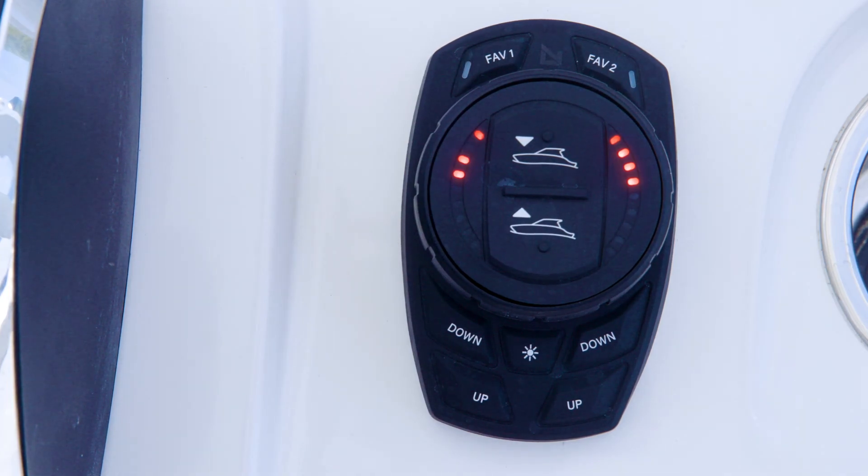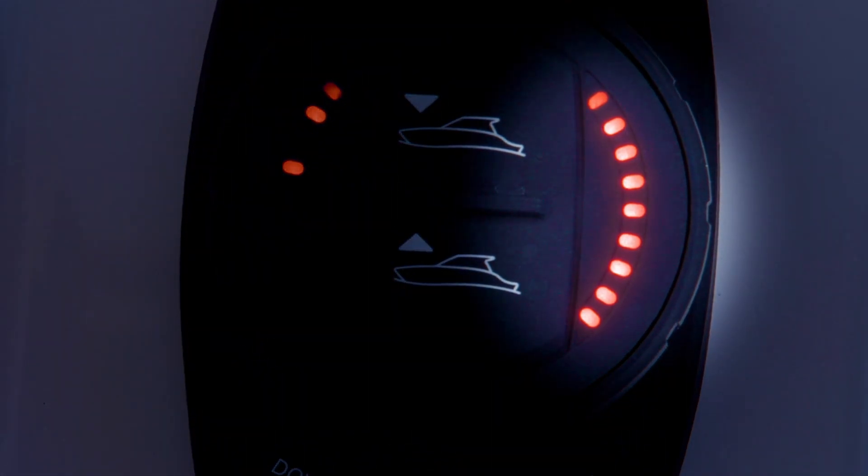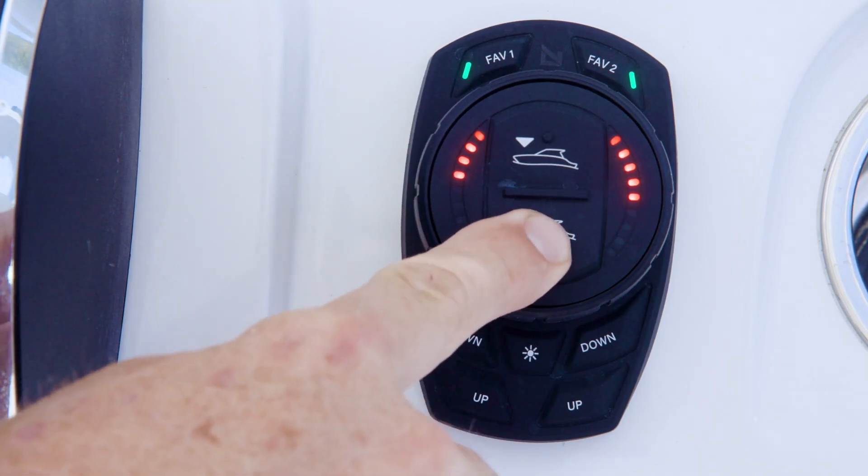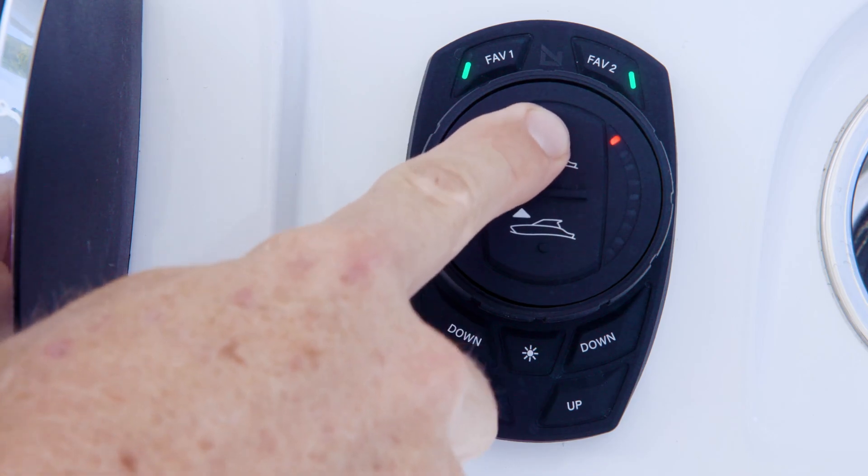Turn the dial counter-clockwise and release. The third left-hand LED will begin flashing, indicating that the hull shot intensity can be adjusted. This is the percentage to which the system will deploy the trim tabs when entering hull shot mode as the vessel is attempting to get on plane. There are 9 percentage options as indicated by the LED indicators on the right-hand side of the dial face. Each LED corresponds to a greater percentage increment, beginning at 0% tab deployment at a minimum and ending at 100% tab deployment at a maximum. The hull shot intensity can be adjusted by using the All Up and All Down buttons on the dial face.